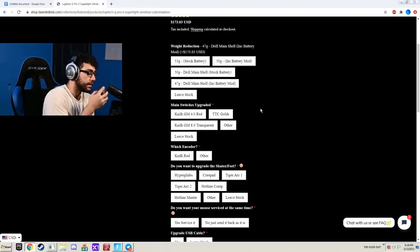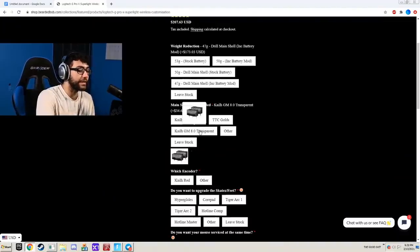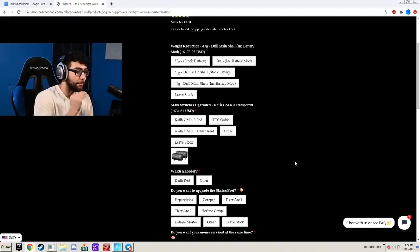So main switch upgrades. Switches are basically like the clicks — like how your mouse sounds. If you can't tell the difference, you're probably deaf. So we're going to go with these ones, and I heard these ones are actually the fastest mouse clicks in the world right now. So my edits will be insanely quick with that, and I haven't seen a single mouse use these clicks ever.